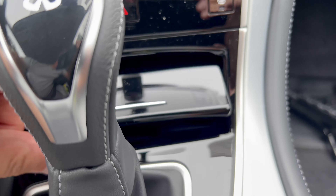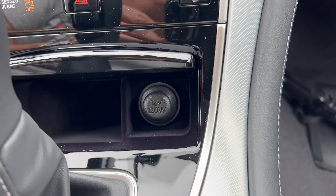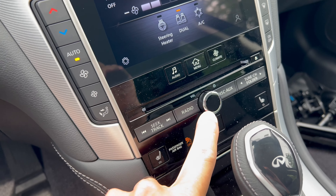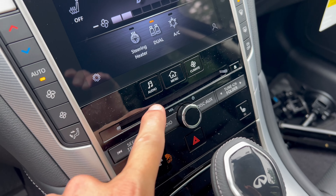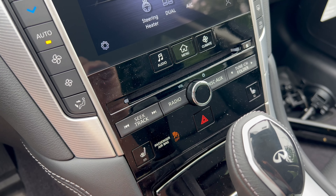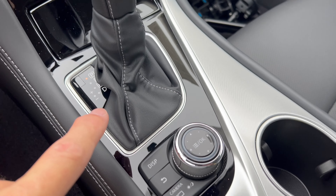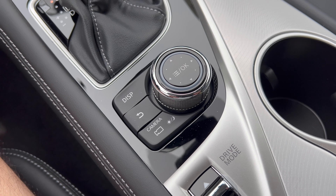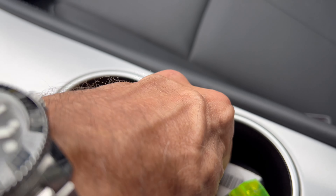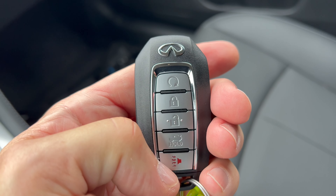Down in the center console there's a 12-volt outlet and a small cubby. Above the volume knob and radio controls there's a CD player. Redundant heated seat controls for driver and front passenger are just below, along with four-way hazards. The gear shift has a leather gaiter for the 7-speed automatic, a dial to control the infotainment system if you prefer not to use the touchscreen, a drive mode selector, and two cup holders with silver trim — no gloss black, so fingerprints stay away.